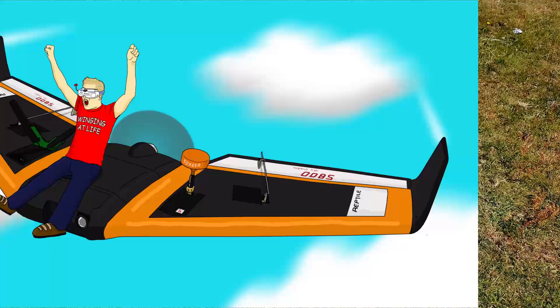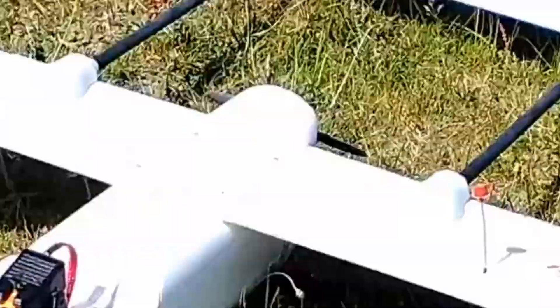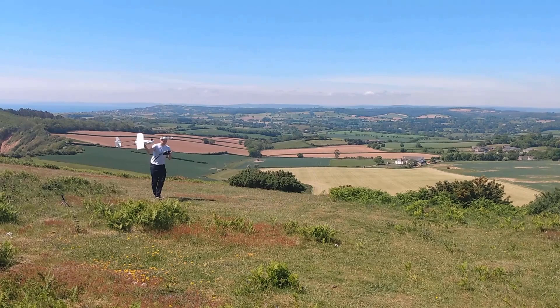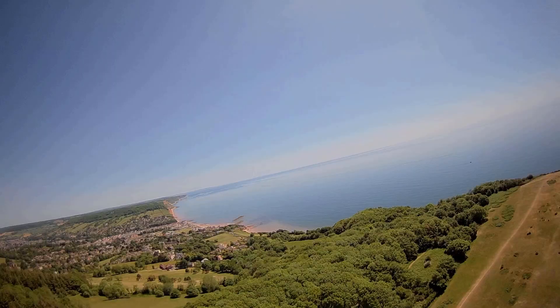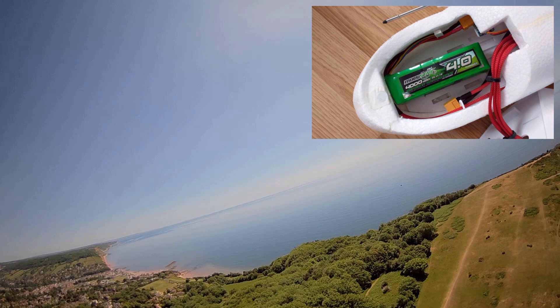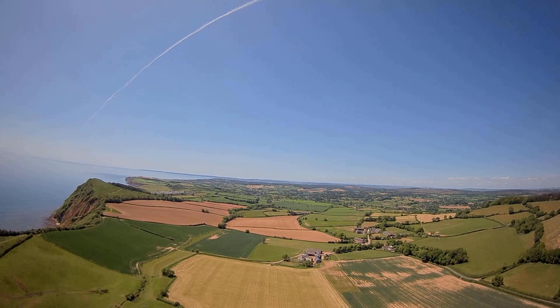Having shown how to build this aircraft and program the flight controller and radio, it seems only right to prove that it does indeed fly. Coming in at around 1.3kg fully loaded, this build is a little on the heavy side, but with full throttle and a good throw into a gentle breeze, she lifts into the air with no problem. Using a 4000mAh 3S LiPo battery tucked into the nose, the CG balances perfectly and gets you around 30 to 45 minutes of flight time, assuming you go easy on the throttle.